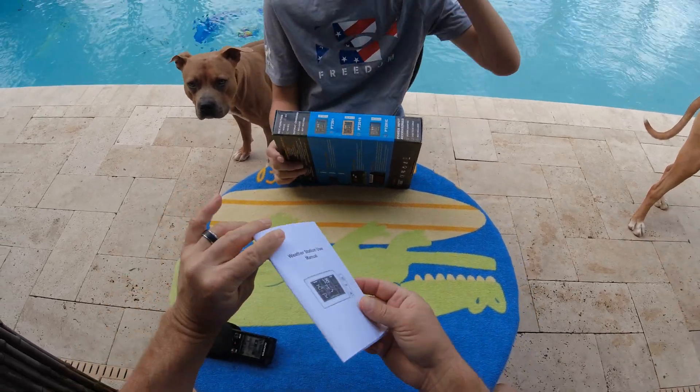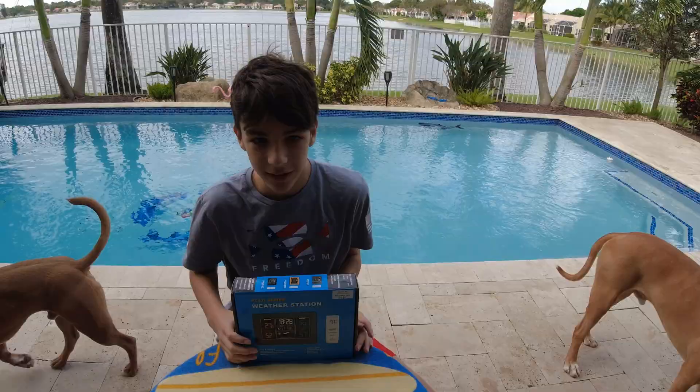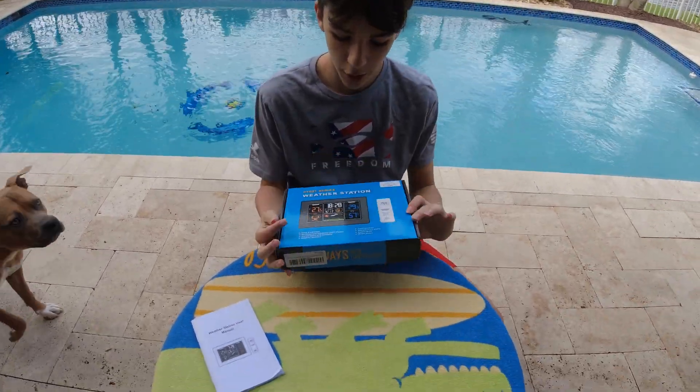So what do we got today? We got a weather station. It's not like those big towers because we can't fit that here. We got a small box.